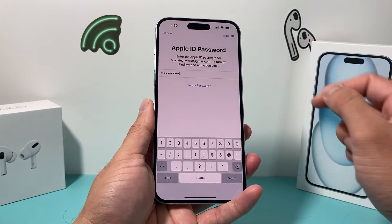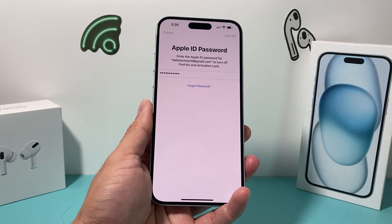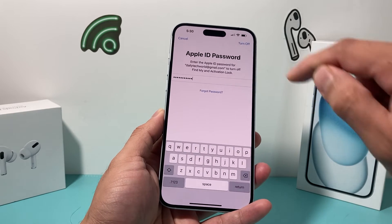If you don't turn off Find My, you can't reset the phone — or if you do, the other person won't be able to use it. If you forgot your password, you can also reset it. I'm going to enter my password here. After entering it, I click 'Turn Off' to turn off my Find My activation lock.